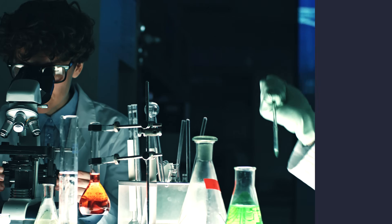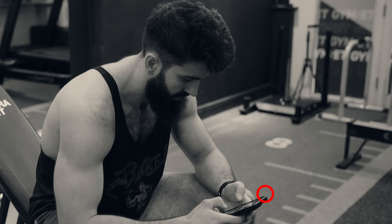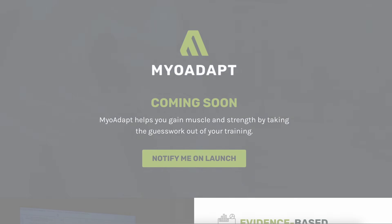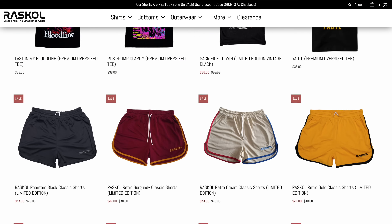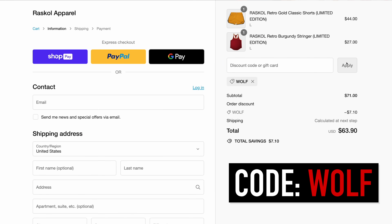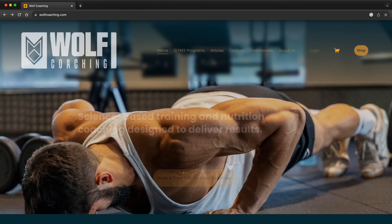MyAdapt uses the latest scientific research to provide you with an individualized training program based on your preferences — what muscle groups you want to bring up. Want to grow your chest but your legs are already pretty big? It can account for that and make sure you're specializing on your chest. Only have an hour to train a week? MyAdapt will cover you. Only want to train on Mondays and Tuesdays? MyAdapt can cover that as well. It's literally designed to be like a coach in your pocket. Go to MyAdapt.com and sign up to be notified when it gets released — you'll lock in at a lower price. If you like the t-shirt, check out rascalapparel.com — using code WOLF, you'll get 10% off at checkout. Have a fantastic day and I will see you guys next time. Peace.